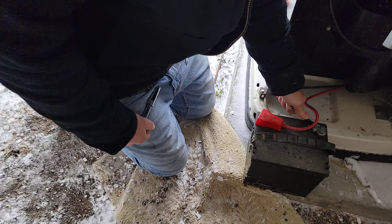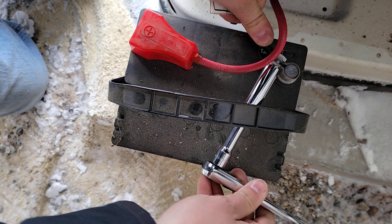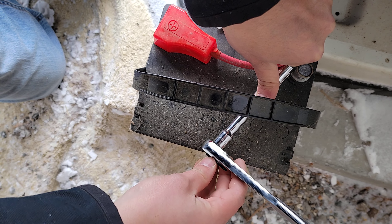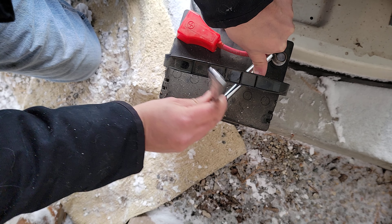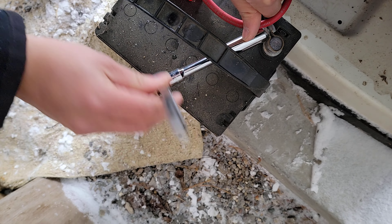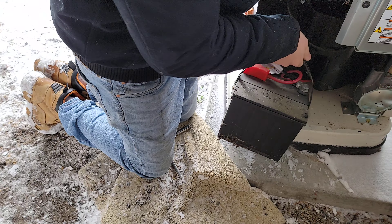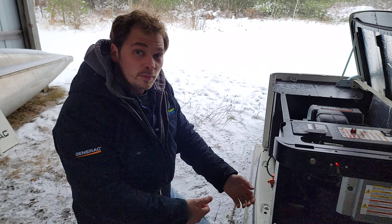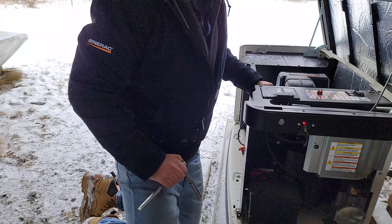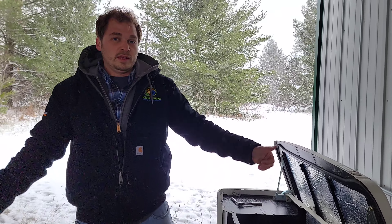Finish by connecting the negative side. Hold it on there and make sure the wrench is going in the correct direction. Get it snug — not too tight but snug enough — then tuck it back in. Now you've got a new battery replacement in the system. After that, put the case back together, put everything back the way it was, set it back to automatic, and you'll be ready to go.